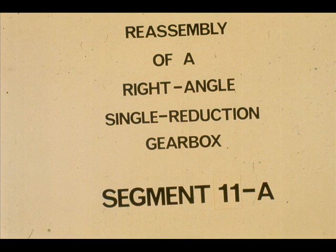During this segment of our course, we will show you the proper methods and procedures to be followed in the reassembly of a right angle, single reduction gearbox. We'll use the same gearbox which was disassembled in the last segment.